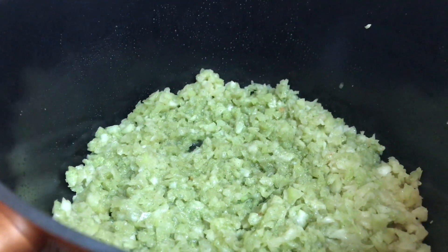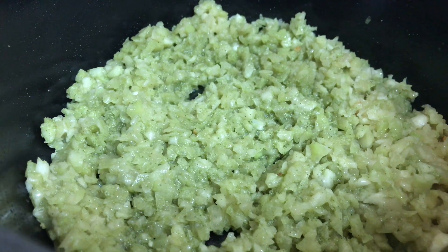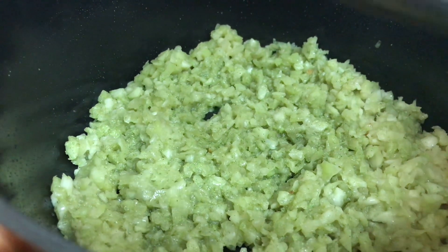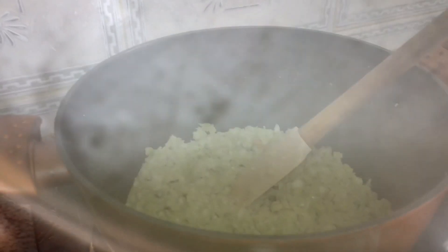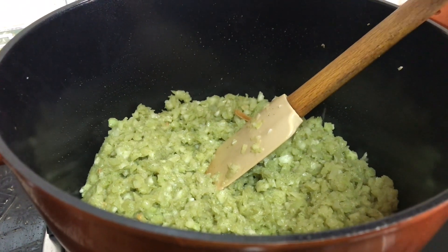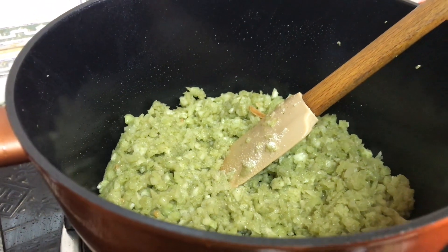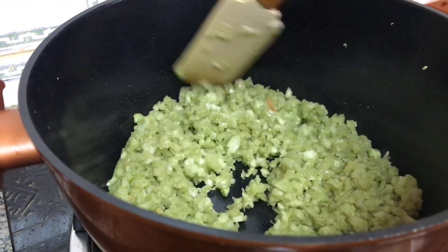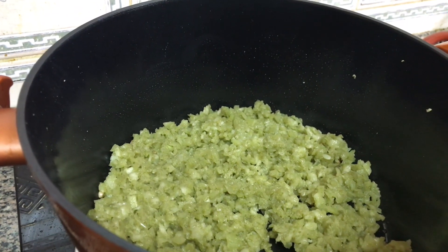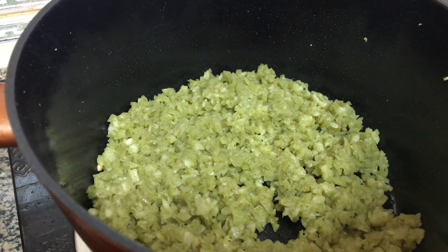I am going to fry the rice. I will add the cream. The cream is very soft. You can add the cream. Now the cream will be added — that is only the cream.